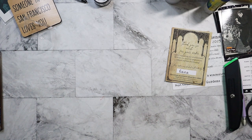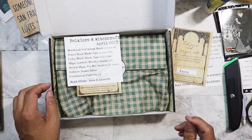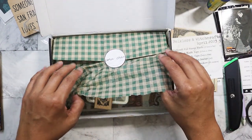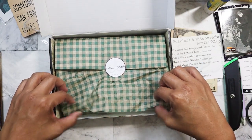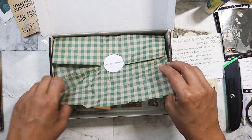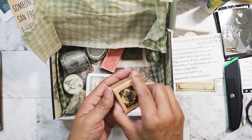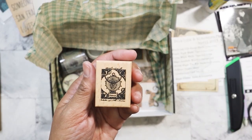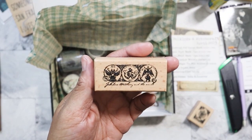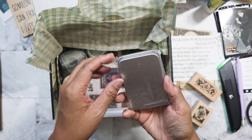This one is obviously open — maybe I filmed this one. This is April 2023, Folklore and Witchcraft. I don't think I did film it, because I remember when I got this box I opened it but did not take anything out, and this had torn probably in shipment. So I'm just going to go ahead and do this. The first thing we got here is a stamp, and then another stamp.